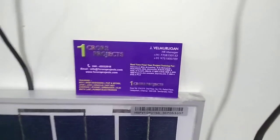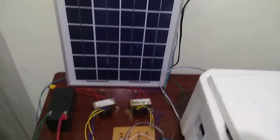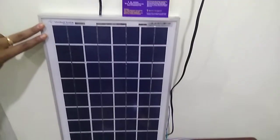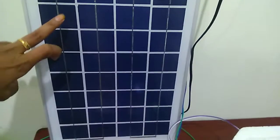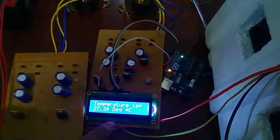Welcome to One Crew Projects. Today we see the project is a thermoelectric refrigerator using a solar panel. I am using a solar panel for getting a power supply to my refrigerator, and I am using a battery for storing the power supply from the solar panel. Here is the displaying unit.